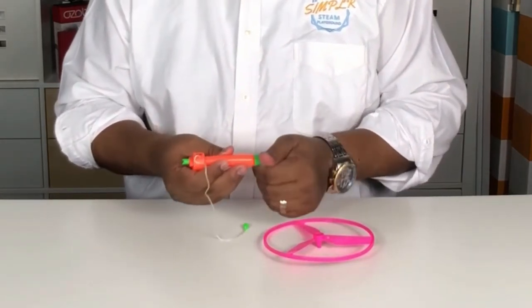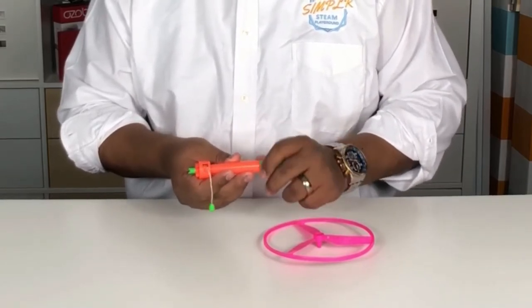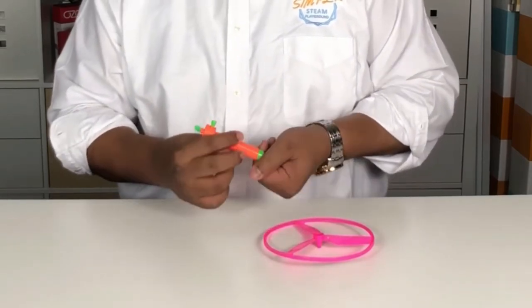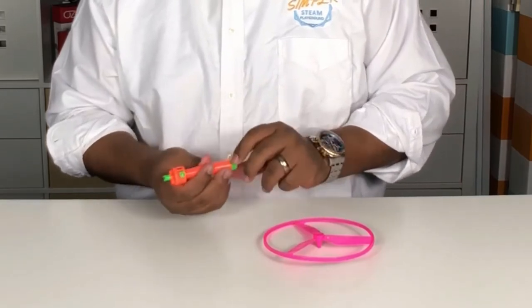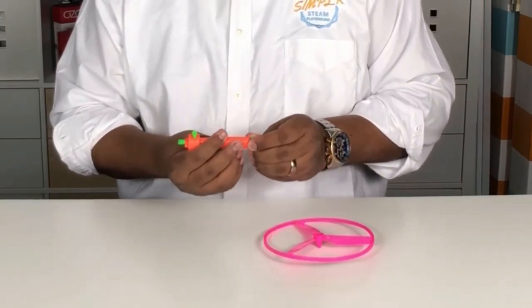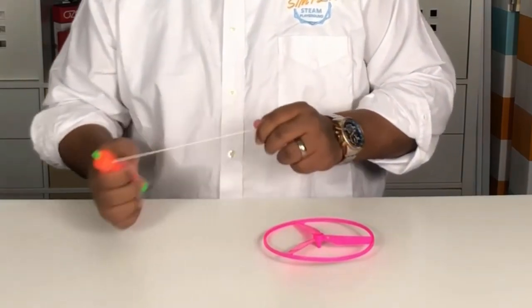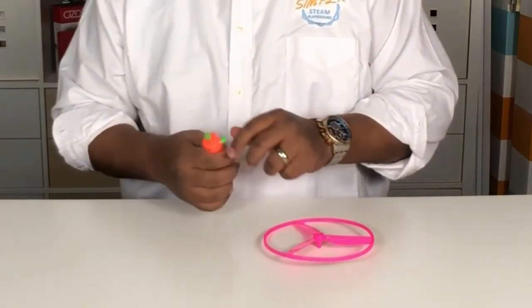Then you want to turn this bottom green part, and as you can see it starts to ravel back up, so now it's good to go. And if you want to give it a little bit more elasticity, a little more oomph when you pull it, then just keep turning it. What it's doing is winding that rubber band in there, which gives it that bounce back — you're loading it with more potential energy.